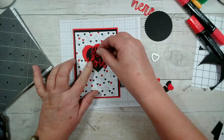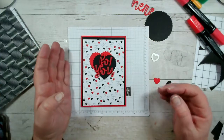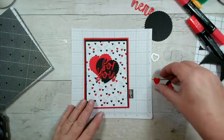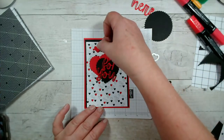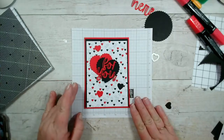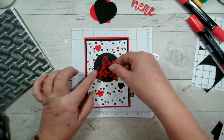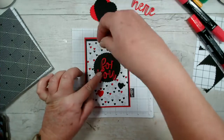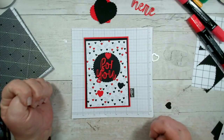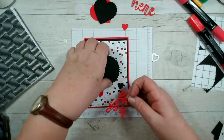Of course, I don't know whether any other combination would have worked. Obviously if I'd got a bigger heart that would have worked, but I haven't got any larger heart dies. I think that will do. So the question is am I just going to pop these hearts on dimensionals? I think I am, because the other option was to have this on a die cut. I think I am going to stick with the hearts — we'll just go all hearts.